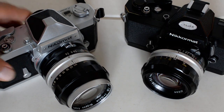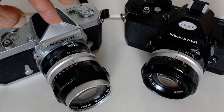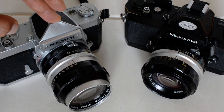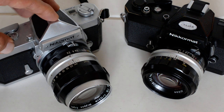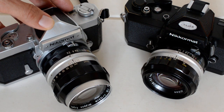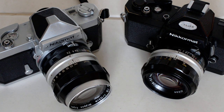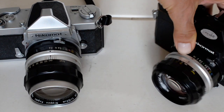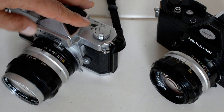The FTN was preceded by the FT and the FS. The difference between the FTN and the FT and FS has to do with metering. On the original FT, the Nikromats are kind of quirky cameras — I've done a separate video on that — but the FT required that you reset the ASA each time you change lenses. The FTN and the FT2 had a certain method of setting the maximum aperture.